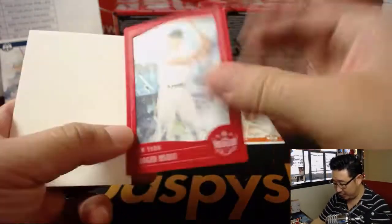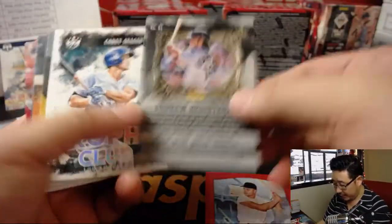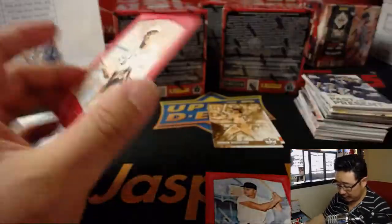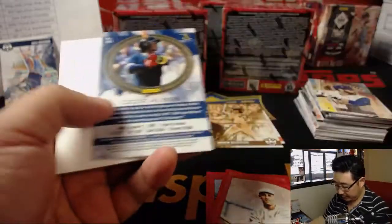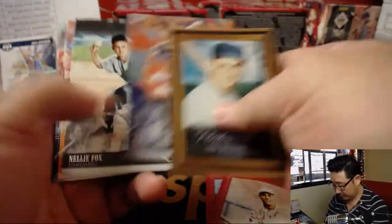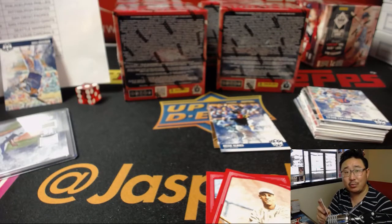Roger Maris frame. Andrew Benintendi sepia variation. George Kelly frame. Ozzie Albies variation. And Raphael Devers — nice two-color dual relic and autograph, 191 out of 299. Nice hits out of here so far. Jeffrey S. with the Red Sox.